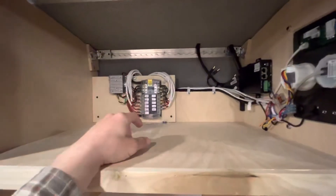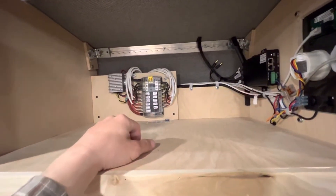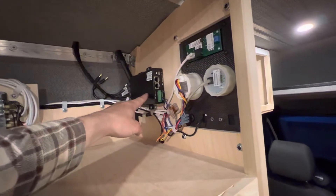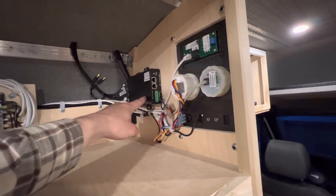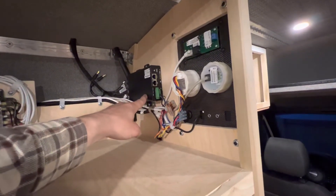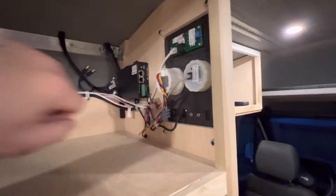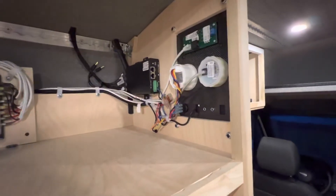In the upper cabinet we've got our DC breakout panel. This is the Peplink PepWave MAX dual LTE modem unit, which goes to a roof-mounted antenna.